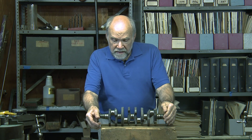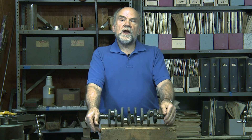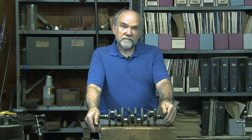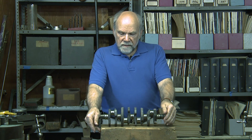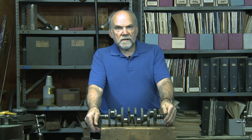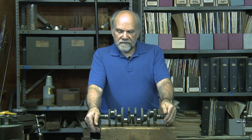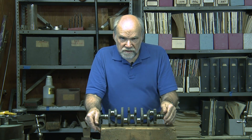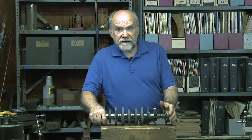I'm Kevin Cameron and in front of me I'm looking fondly upon the crankshaft from our CBR600RR. This is another example of how inanimate, un-vocal engine parts can tell a story. Here's the crankshaft.